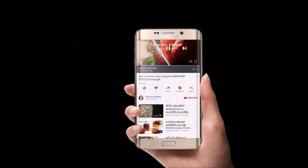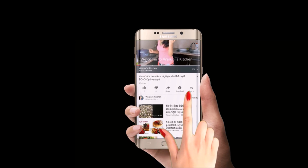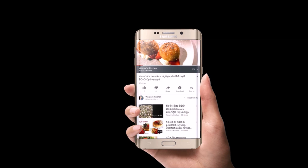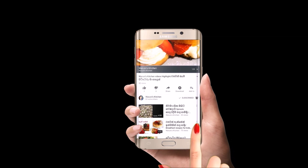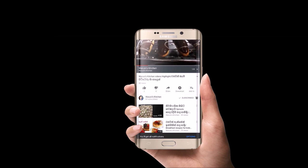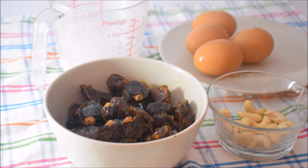If you like this video, please like, comment, share and subscribe to our channel. For my favorite food,